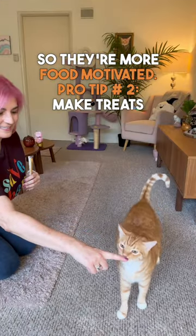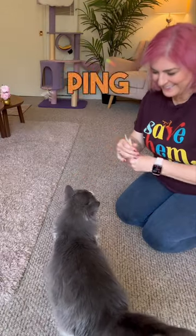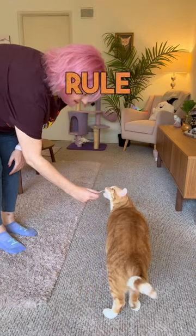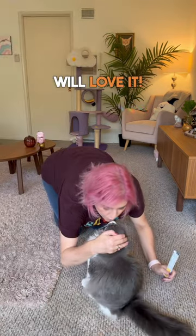Pro tip number two: make treats as tiny as possible, because your cat's stomach is the size of a ping pong ball and fills up quickly. And don't worry about your technique — the only rule is that every click must be followed by a treat. So just have fun and your cat will love it.